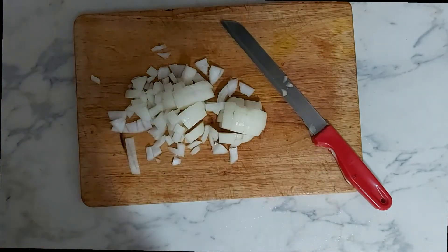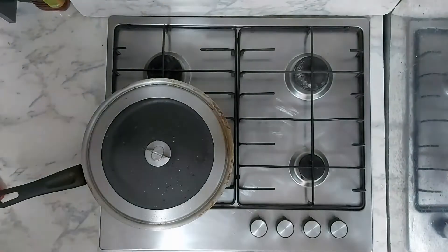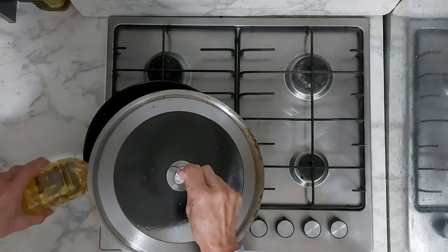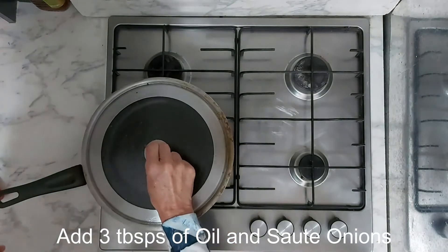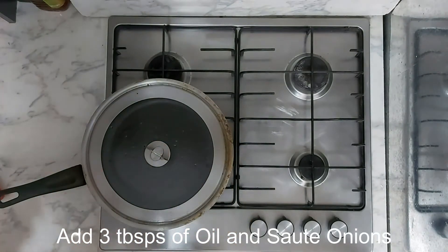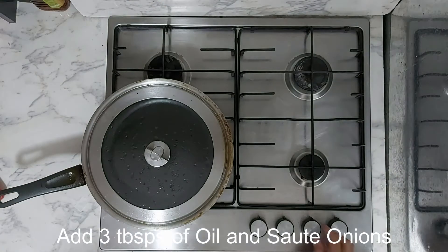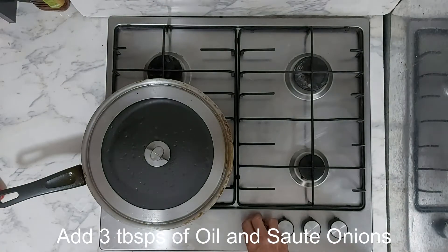Now we're going to fry the onion. I'm just going to put two or three tablespoonfuls of oil — this is sunflower oil, but you can use almond or any oil, whatever you like the taste of, any nut oil.